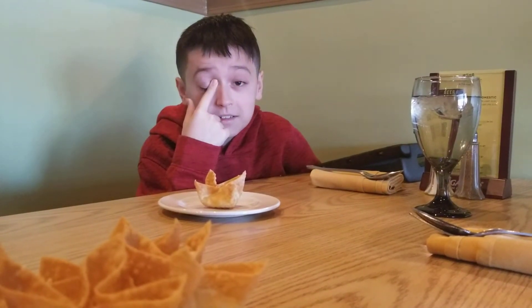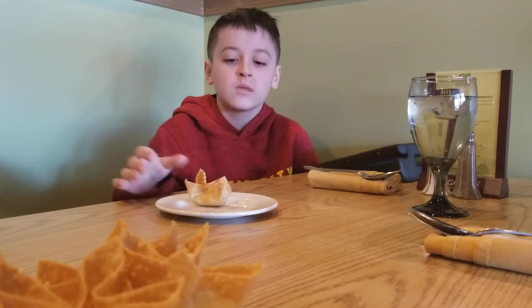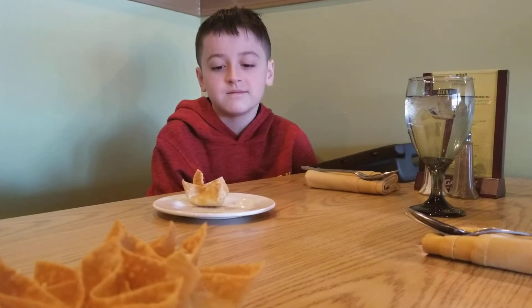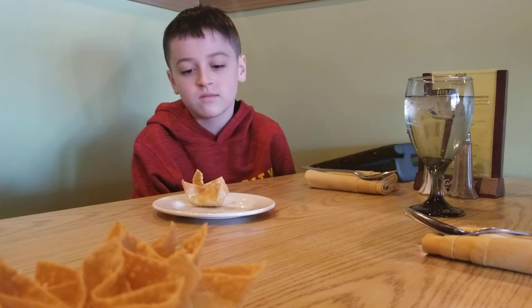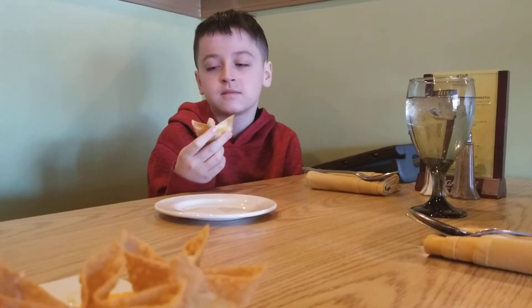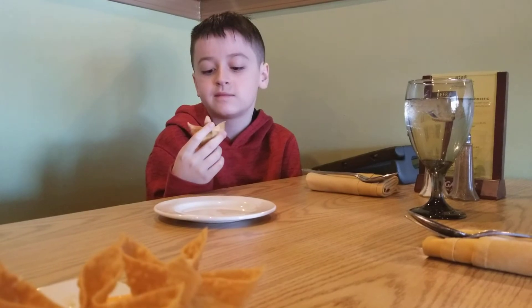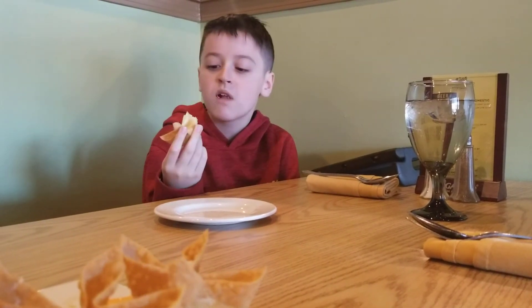Just try it. Try a bite. You have to take a good bite of it, not just that crunchy exterior. You have to bite the middle. He's just biting the crunchy part.